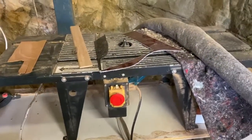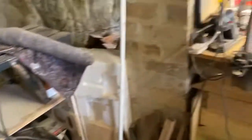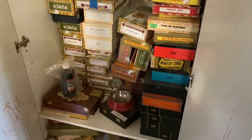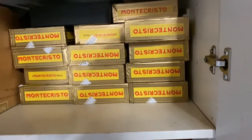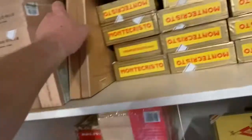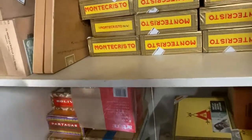We've got the bandsaw in this section, and the little table router with the Makita router — this is everything, it's amazing. There's also the oscillating spindle sander which I occasionally get out. Everything in here is not expensive gear — it's just stuff I've accumulated over the last four or five years. These are the cigar boxes we're using, the Monte Cristos. I counted this morning — there's about four and a half thousand dollars worth of Lightning Boys just there, which is why I love those boxes.